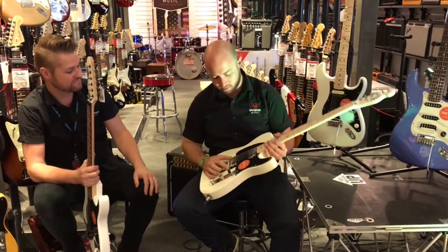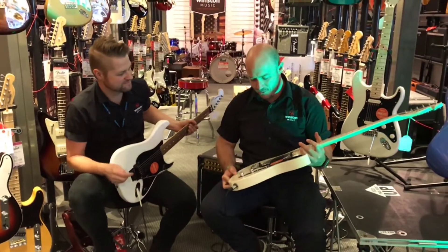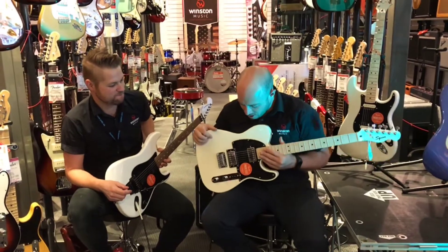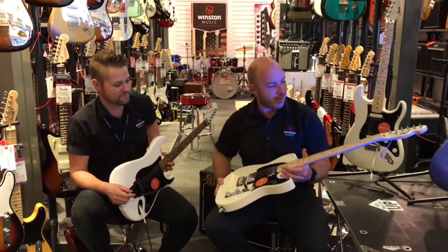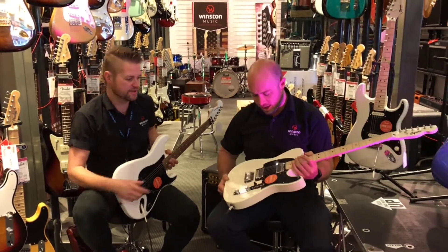The ceramic humbuckers with the metal casing — I mean, when Fender's done this in the past, in my opinion, it's maybe looked a little bit cheap. But one of the things I like about this is that they've finished it properly. They've got it done and it doesn't look cheap.